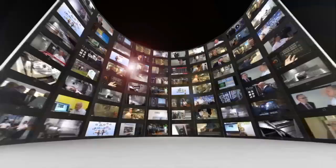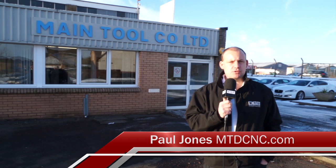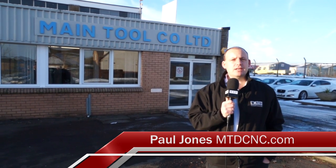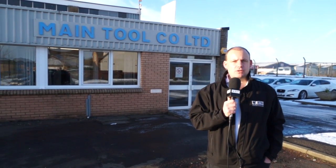MTD CNC bringing you the latest engineering news, reviews, events and special offers via video media. I've travelled to Scotland today and I'm outside Main Tool Company. I'm here on behalf of Dugard, who have recently had a lot of success in supplying their machine tools into oil and gas suppliers. Let's go and have a look inside.